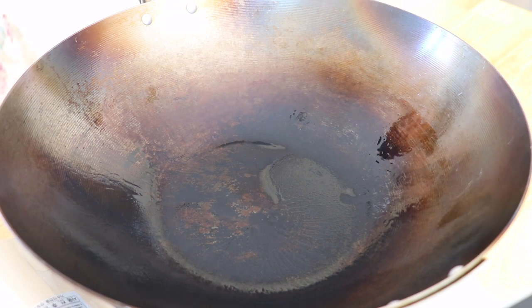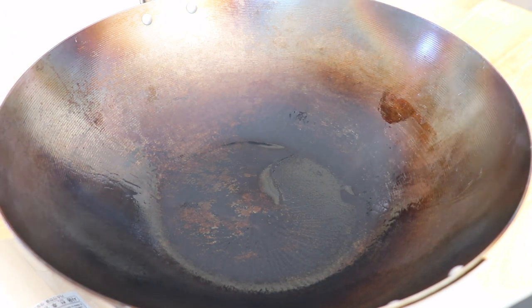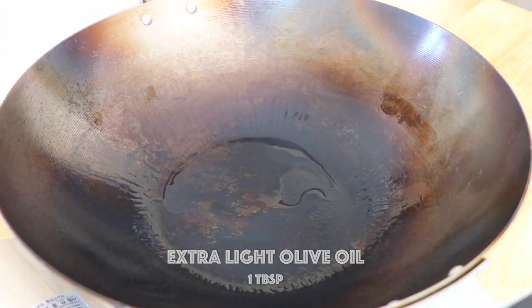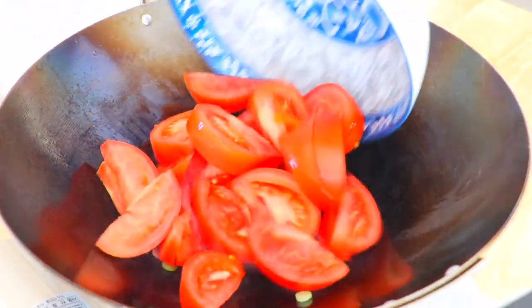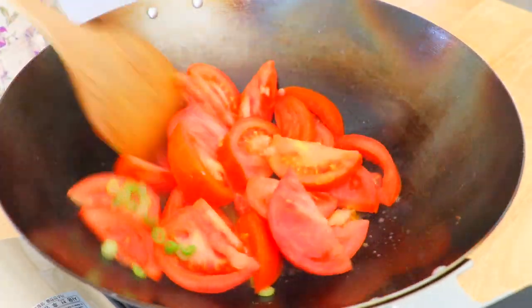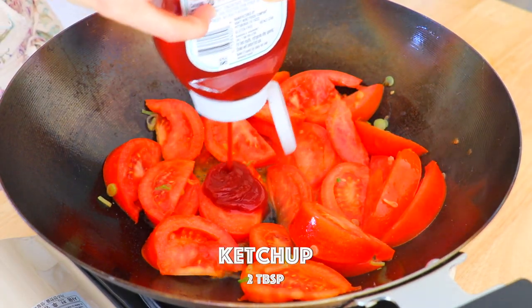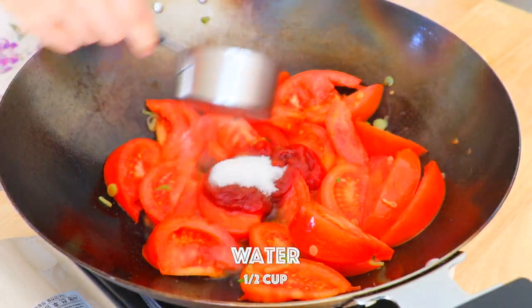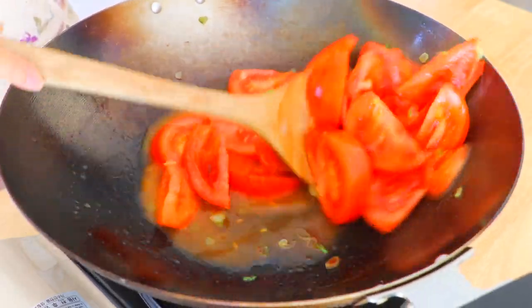In a wok over high heat, heat it up until smoking hot, and then turn to medium heat. Add about 1 tablespoon of extra light olive oil. Add in the white part of scallions and tomatoes. Add in the salt, ketchup, sugar, and water.